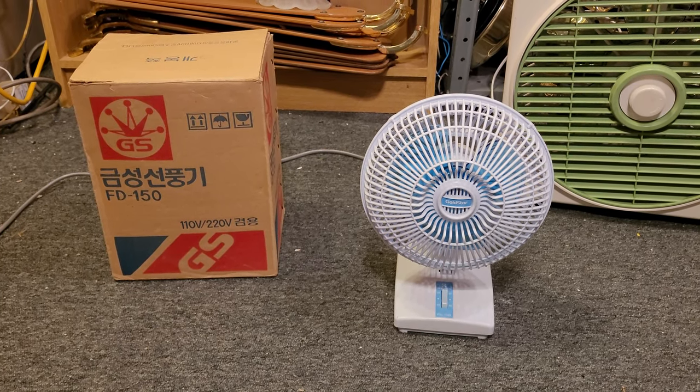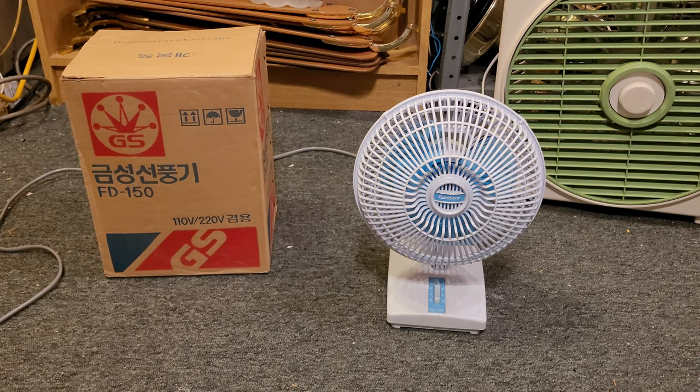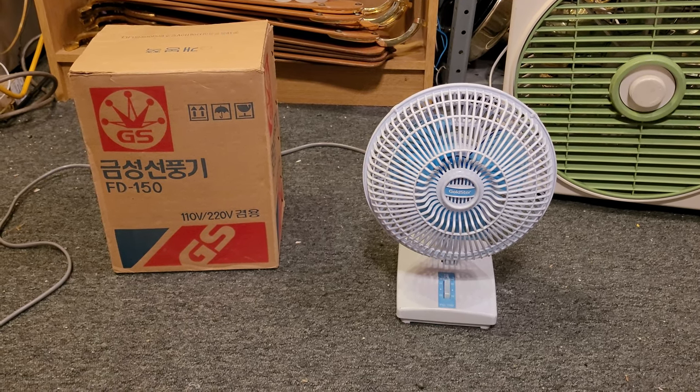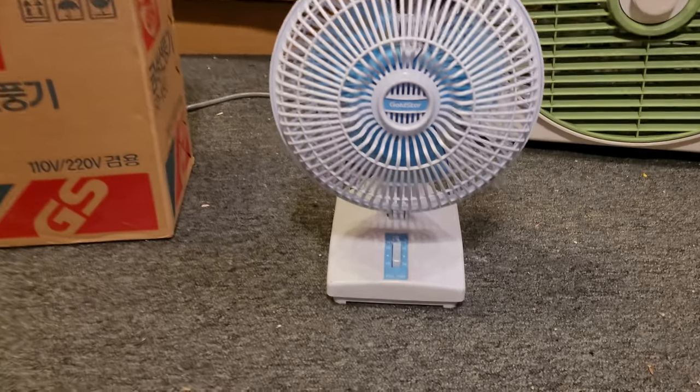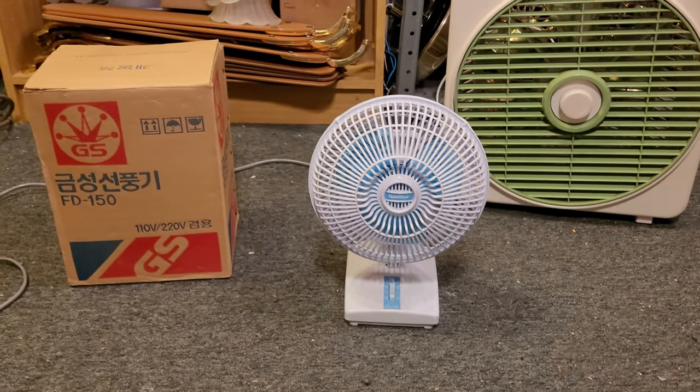On this week's edition of Foreign Fans That Somehow Ended Up in the United States and subsequently in my collection, we have this little 6-inch Gold Star Personal Desk Fan.